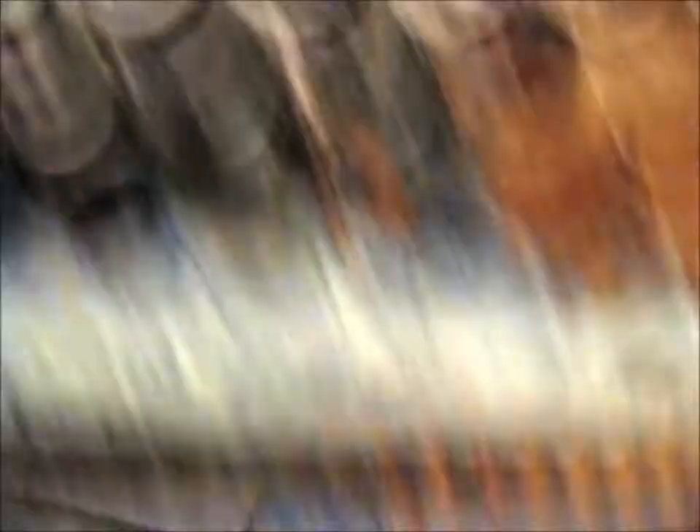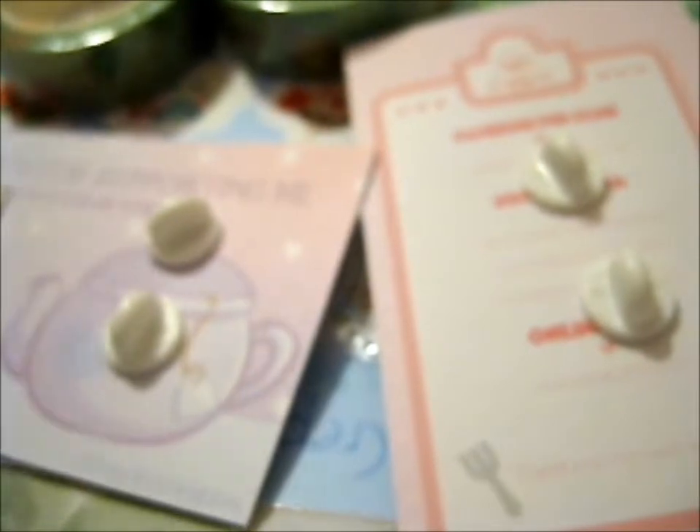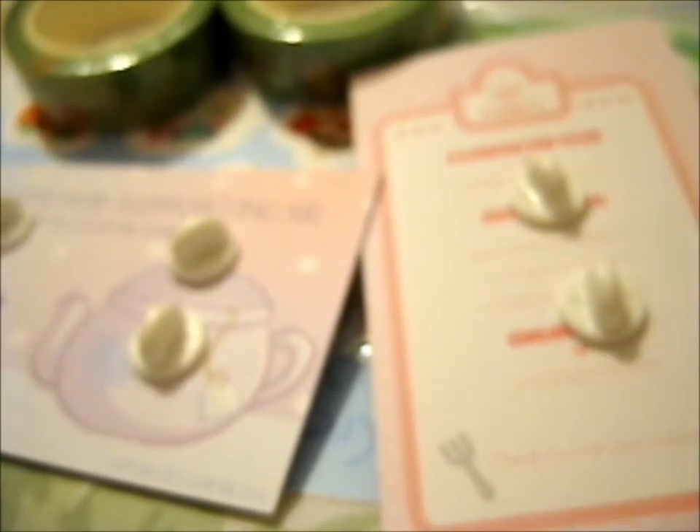And here it is. I pledged for three pins plus two washi tapes, two sticker sheets, and I think she had an extra goodie.